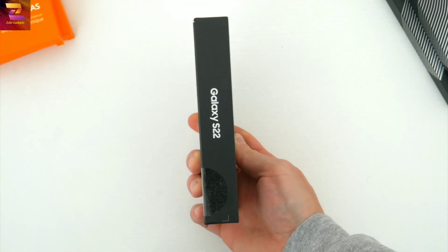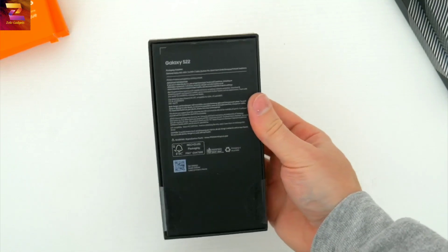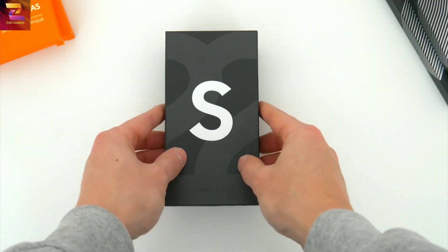First, let me quickly show you the unboxing experience so you can see what is and what's not included when you buy one. So just like the last couple of years, Samsung ships these S22s in a slim little box, which is your indication that there's not a whole lot inside.